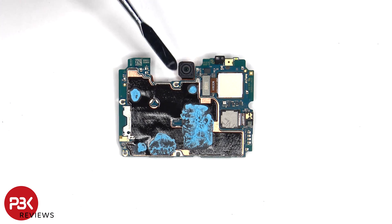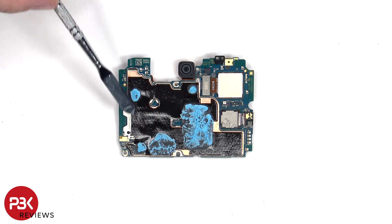We can see the 16 megapixel front-facing camera on the other side, a proximity sensor on the top corner, and the SIM and memory card reader located underneath the graphite film and copper tape. The camera connectors can be disconnected by just popping them off. In addition to the graphite film and copper tape on the back shield to transfer heat, we see a lot of thermal paste.